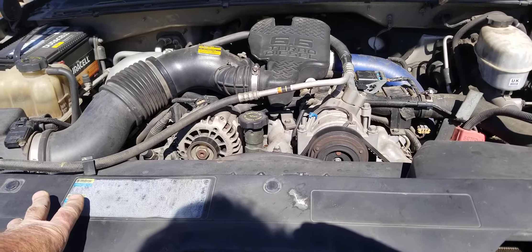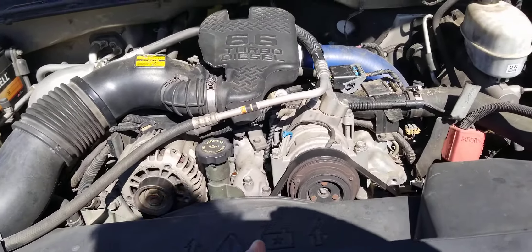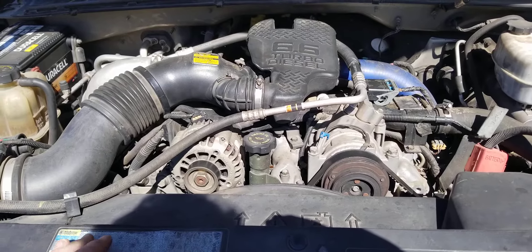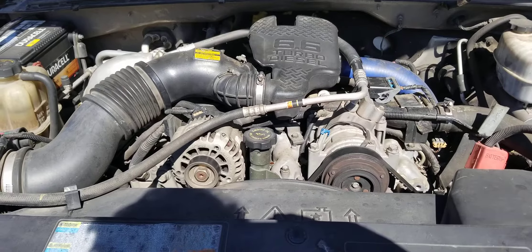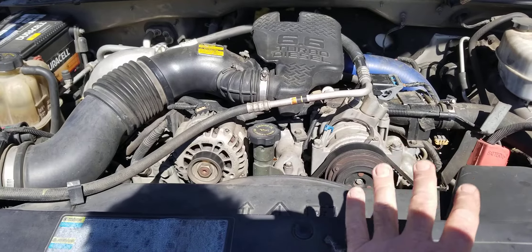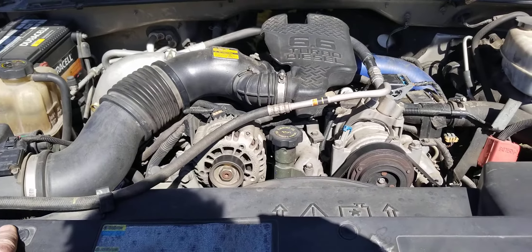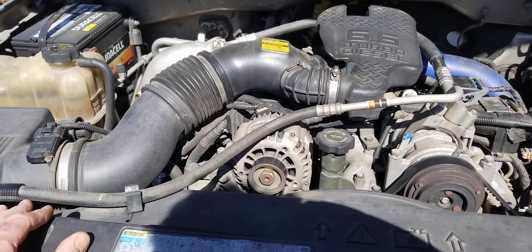Those are the things that go bad typically. The other ones are less common. The most common thing is the water pump. A little suggestion: do not buy anything other than an AC Delco water pump. A lot of the aftermarket ones have the weep hole going into the oil, and that is a bad thing. Make sure you get the AC Delco original equipment water pump when you do change it, or you may end up buying a whole engine because of that one issue alone.